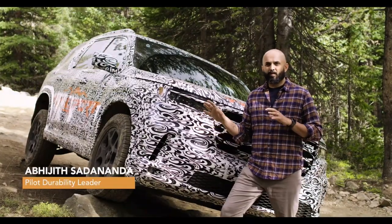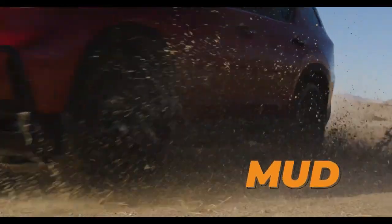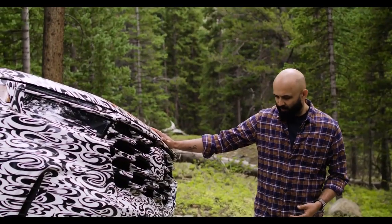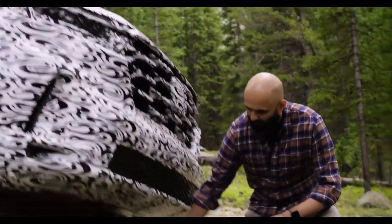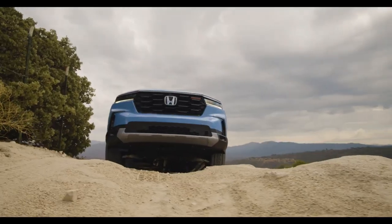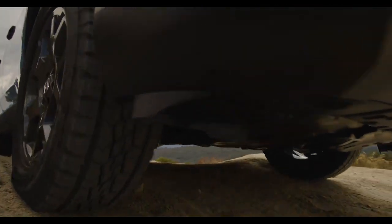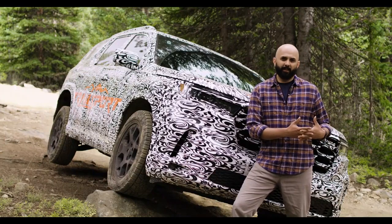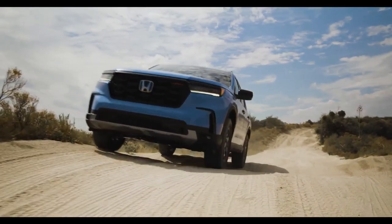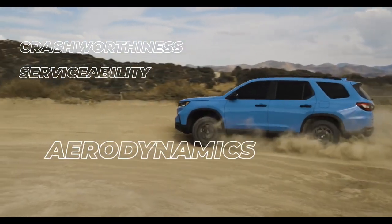The Honda Pilot Trail Sport was developed to perform exceptionally well in most of the terrains across the United States — including mud, rock, slick rock, sand, and V-ditches. One of the key features is the incorporation of steel skid plates found in the front and under the fuel tank. We took a holistic view developing the skid plates: strength was the core functionality, but we also had to consider crash worthiness, serviceability, aerodynamics, and corrosion.